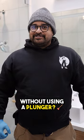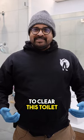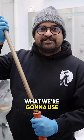How do you unclog a toilet without using a plunger? We're going to use what's called an auger to clear this toilet. This is the auger we're going to use.